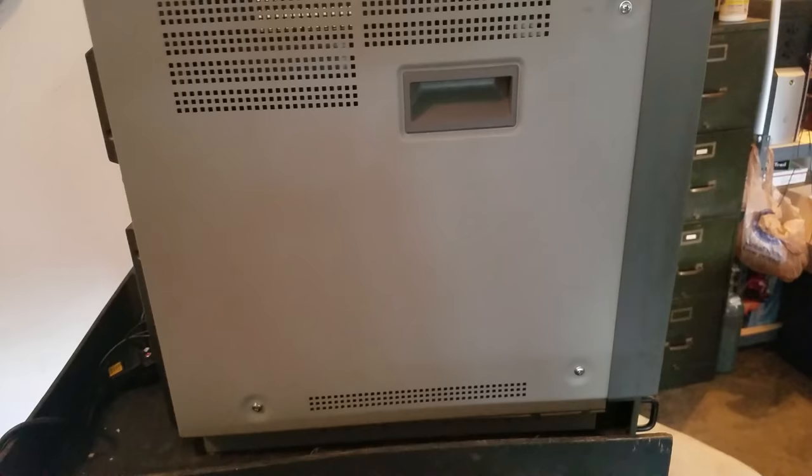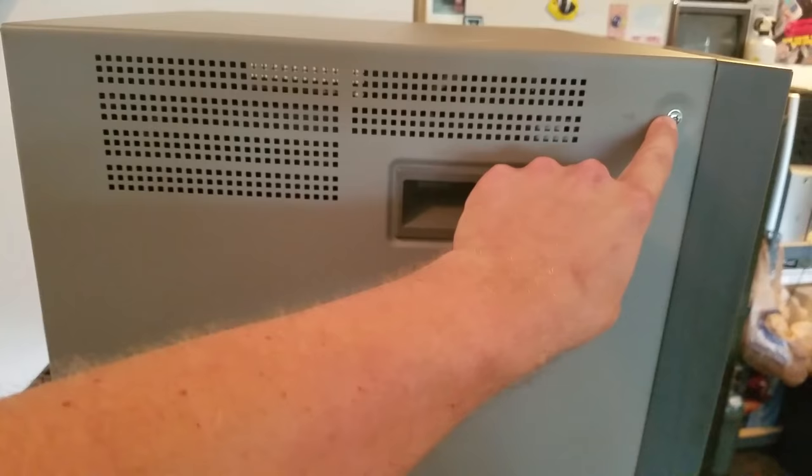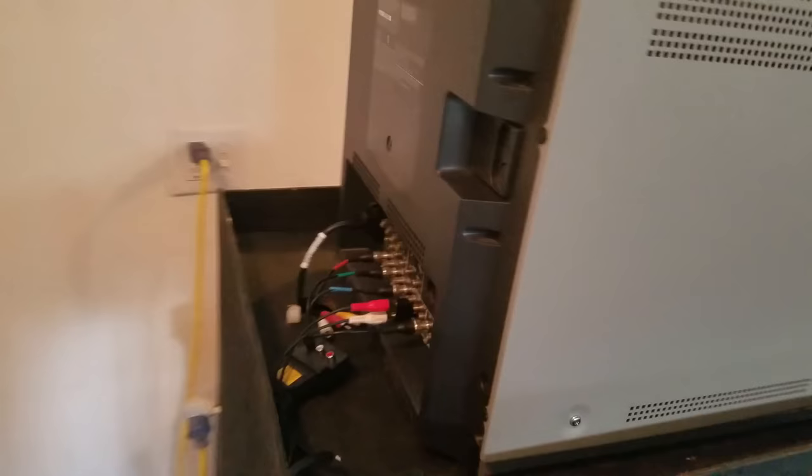Looking around the side of the monitor here, there's actually three screws on this side — one here, one here, and one here. Phillips head screws, and it's the same thing on the exact opposite side. Obviously today we'll have to remove all six of those screws, and then there are four more screws on the back that we'll have to get to.